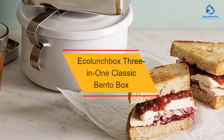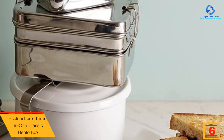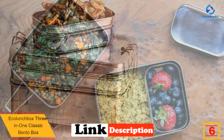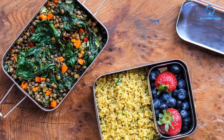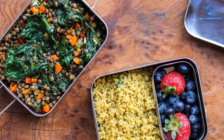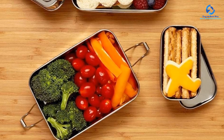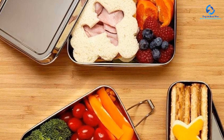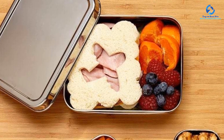At number 6, we have the Eco Lunchbox 3-in-One Classic Bento Box. This stainless steel bento box has two stacking tiers plus a lidded snack pod that can keep your sweet treats from decorating your salad. It's smaller than most other models we tested, but big enough to hold a sandwich, a side, and a snack — perfect for a kid's lunch box. This style is not leak-proof, so you won't want to use it for anything with sauce or liquid. During testing, we filled it with a sandwich, carrot sticks, cucumber slices, and cherry tomatoes, and used the snack pod for berries. The durable construction kept the sandwich from being crushed when the box was jostled around in a bag.